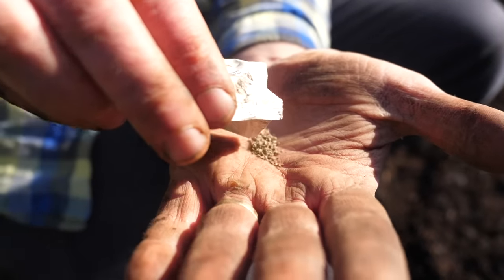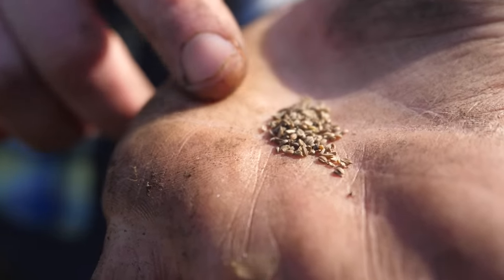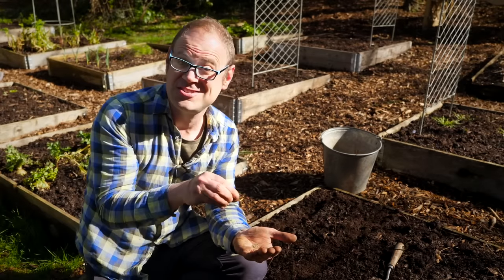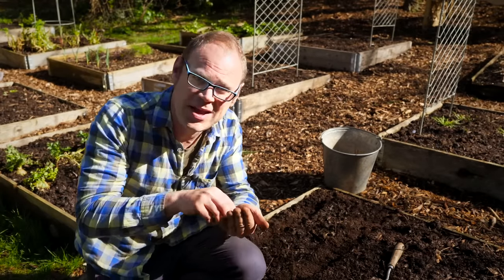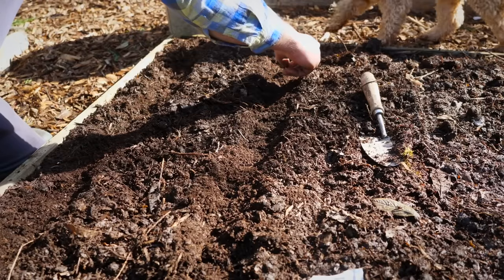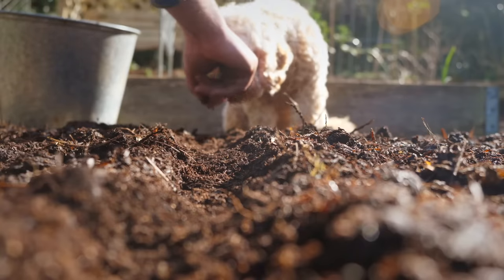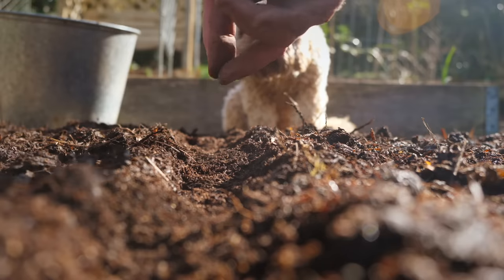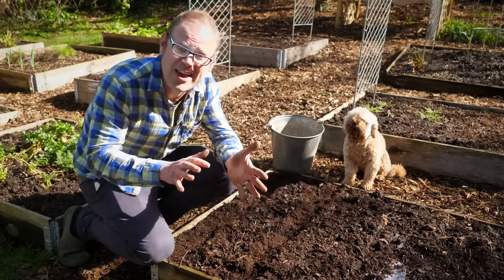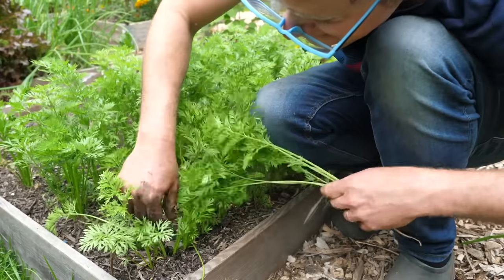Carrot seeds are really quite tiny, so if you haven't got the steadiest hand one way to space the seeds out more evenly is to mix a pinch of your seeds with some sand and give it a good mix, then sow pinches of your seed-sand mix — that way the seeds will be more evenly spaced. I'm going to try my luck and just sow them as they are. What I'm sowing here is an early variety that can cope with these slightly cooler conditions at this time of year. It should give a crop within about two months hopefully. It's always tempting to sow the last few seeds in your hand but it's best to pop them back in the packet and save those for later, because you'll only have to thin out the seedlings once they've germinated.